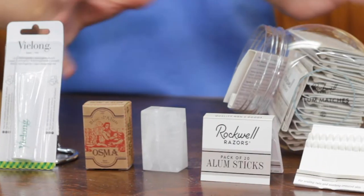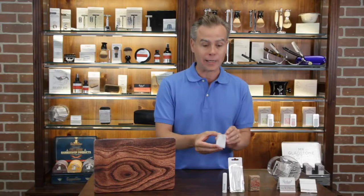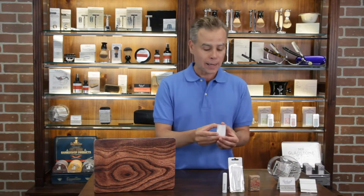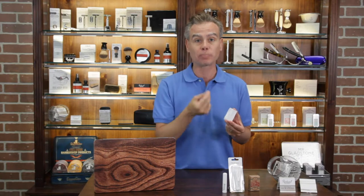So what is a styptic pencil or alum block or alum match? Basically, these are products that you can use to show your customers how they can quickly and easily stop bleeding from any minor nick or cut. They're all made of a natural element — potassium alum. When potassium alum makes contact with skin and a little bit of water, it naturally causes the capillaries to contract, so it staunches bleeding naturally.